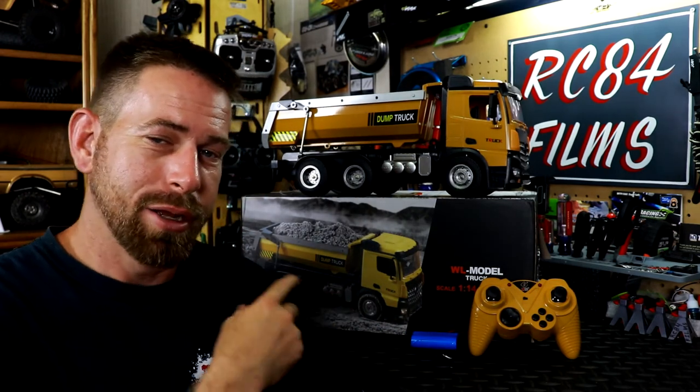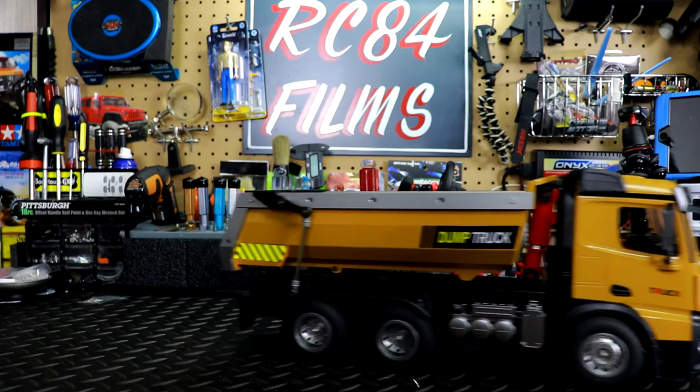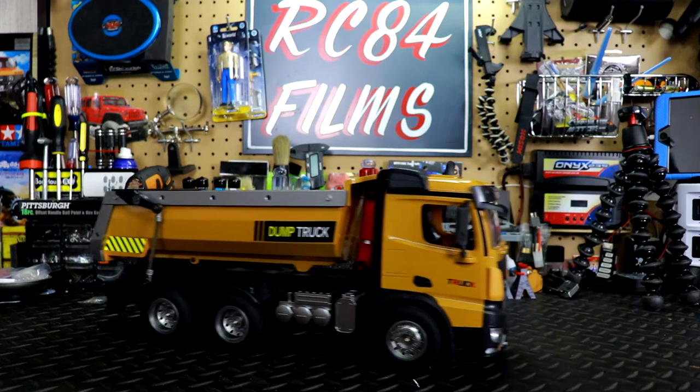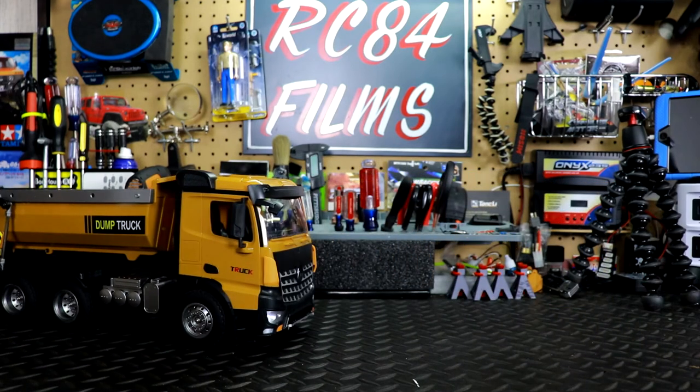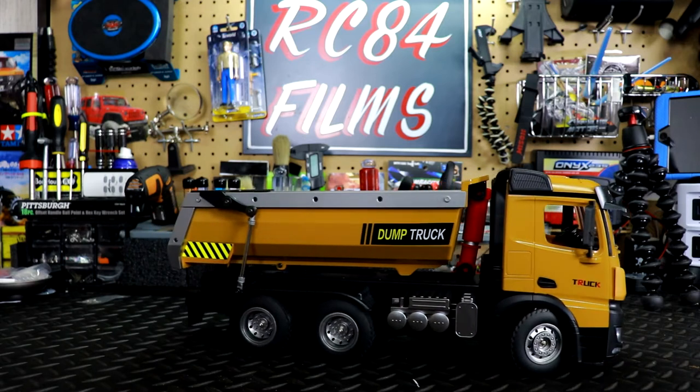Alright, let's go ahead and throw the battery in and test out the truck. The batteries have been installed, so let's start it up. There's the sound. Let's turn that sound off so you can hear me. Doing a little crawl there, a little slow-speed turn.